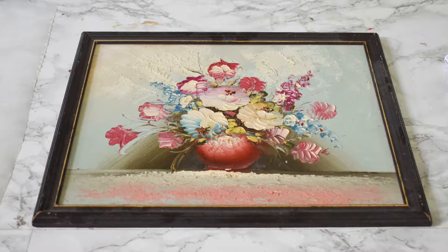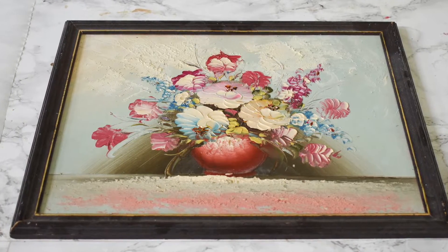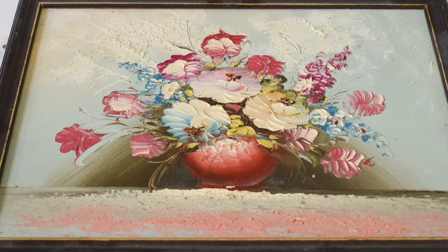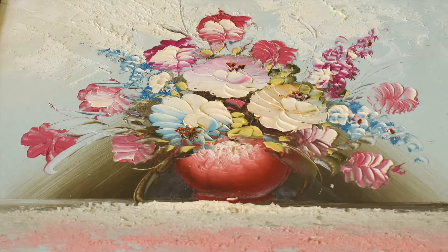The only thing you want to think about for this project is what type of artwork you want to paint. I like florals — those are the types of things I tend to look for. I also like the look of this on an actual painting, but there's no reason you can't do this on a drawing or even just a print.